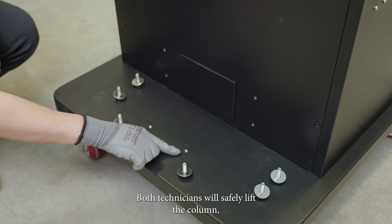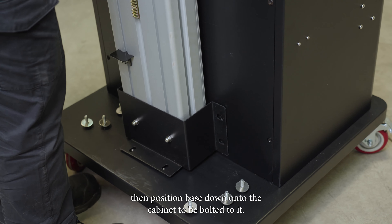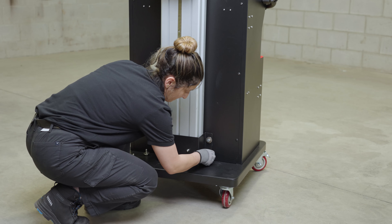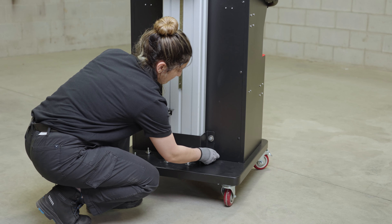Both technicians will safely lift the column, then position base down onto the cabinet to be bolted to it.